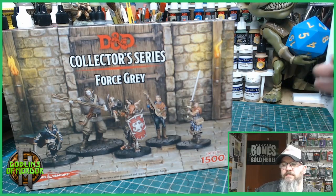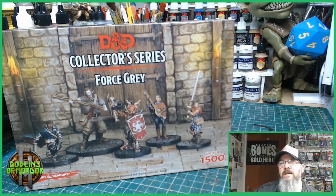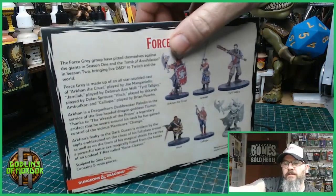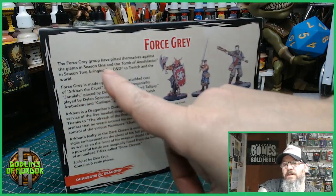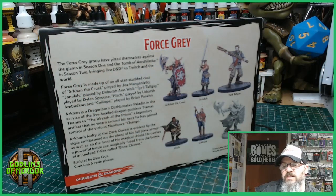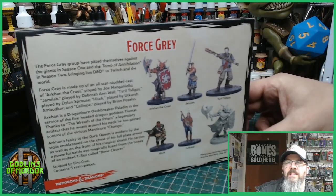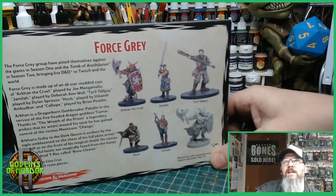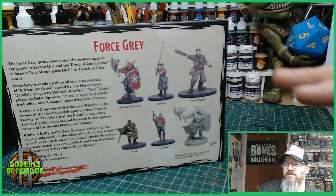So this box set is the Force Grey Company. Now the Force Grey Company is actually from the show. As it says here, the Force Grey Group have pitted themselves against the Giants in Season 1 and the Tomb of Annihilation in Season 2, bringing live D&D to Twitch and the world. So what we've got here is your adventurers from the actual show. Now I have them painted mine a tiny little bit different but roughly what you can see on the box.